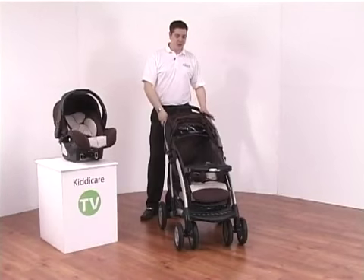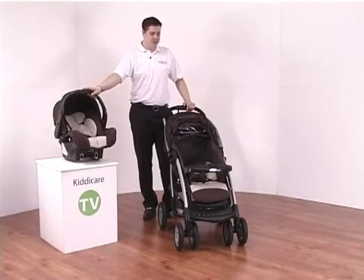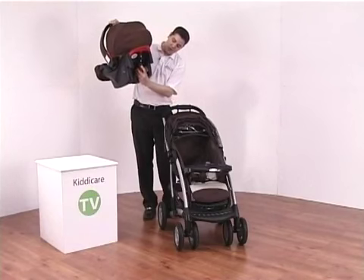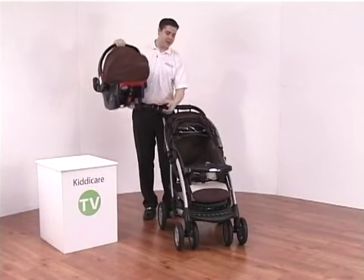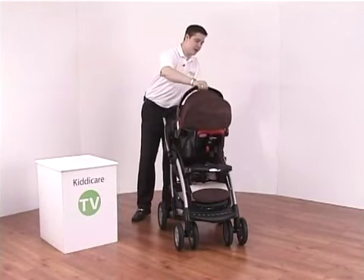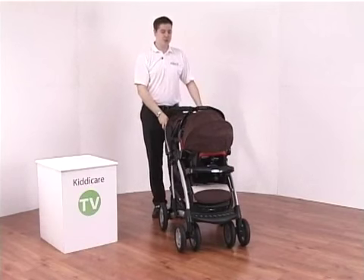You can also use the Quattro Tour Deluxe pushchair in conjunction with the Junior Auto Baby car seat to form a travel system. On the rear of the car seat you'll see a small red hook. This attaches to the underneath of the front play tray, and when you attach it you'll hear a small click, and that confirms it is fitted correctly into the pushchair.